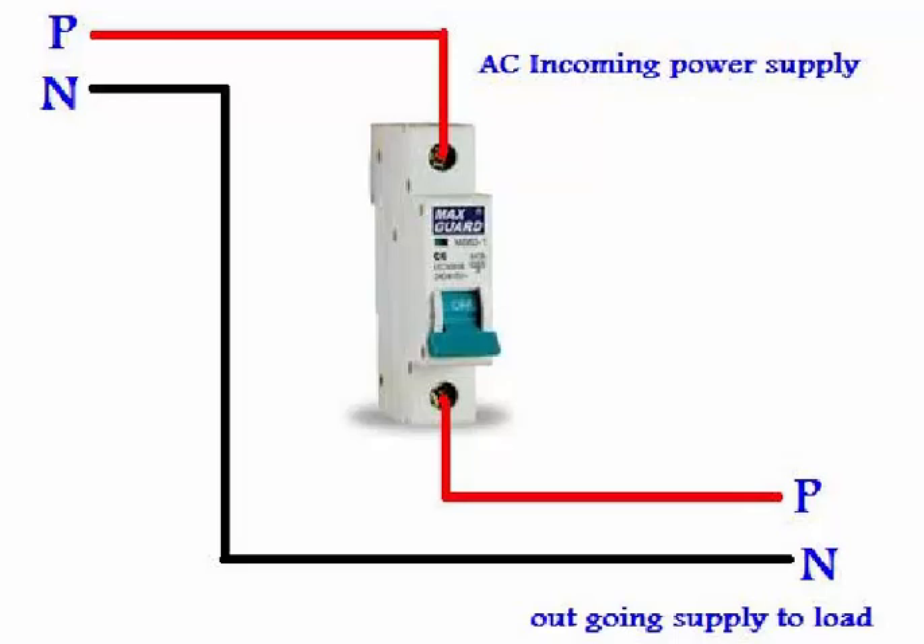The other terminal is for output supply — one is for the input or line, and the other one for output to the load. We can connect our incoming supply on the top terminal and get supply for the load from the bottom terminal, or we can connect incoming supply on the bottom terminal and get supply for the load from the top terminal.